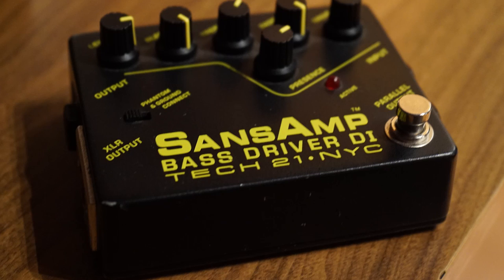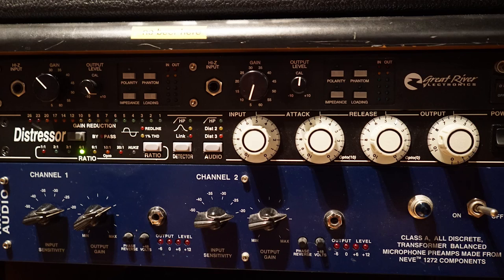The other route is a Tech 21 Sans amp and a high-end analog compressor. Now you're going to run into the occasional bass player who insists on you micing up his amp. In my experience, these are usually the guys who didn't bother to learn the songs, so as far as I'm concerned, their opinion is irrelevant — tracking them is going to be a total nightmare anyway.